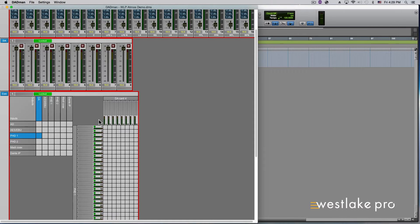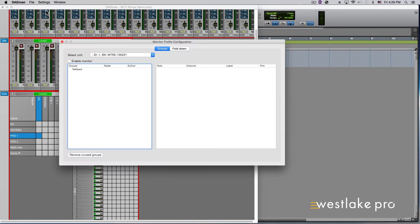To make sure the S6 is communicating with Dadman, go to the Workstation page of the S6. It is a button labeled WS that is at the topmost left of the S6 center section, below the center display. Drag your computer, shown as available from the network, to the connected list. In Dadman, under Settings, select Monitor Profile to bring up the Monitor Profile configuration page.